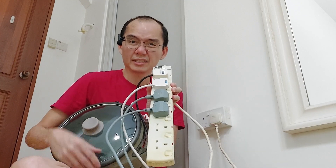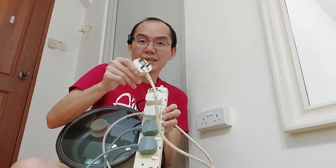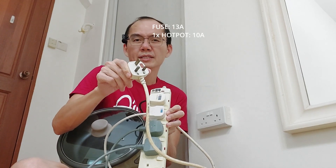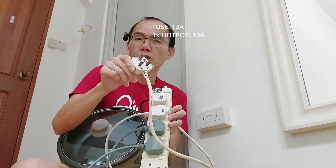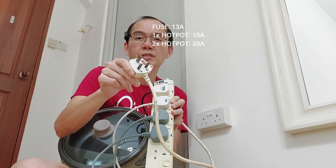Is it safe to plug more than one hotpot into an extension cord like this? In this particular case, there is a fuse in this extension cord that is rated at 13 amps. A hotpot typically requires 10 amps to operate. If more than one hotpot is plugged into this, the fuse here will blow and the electricity supply will stop.